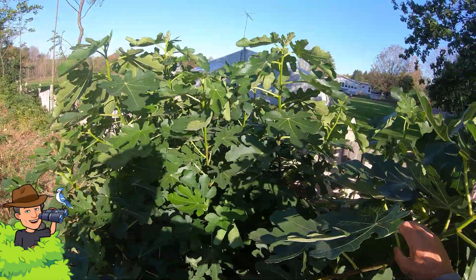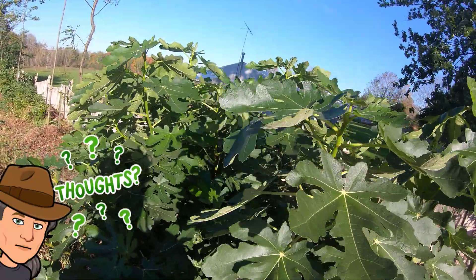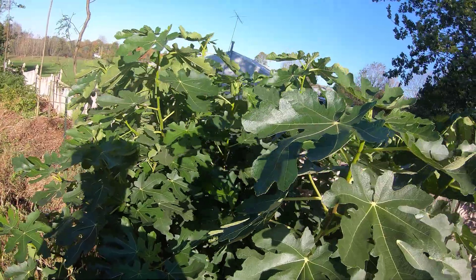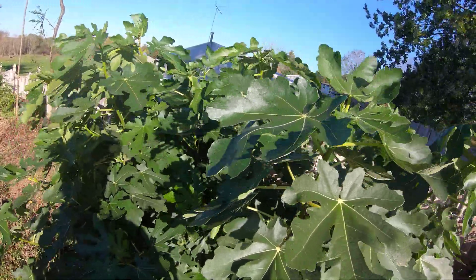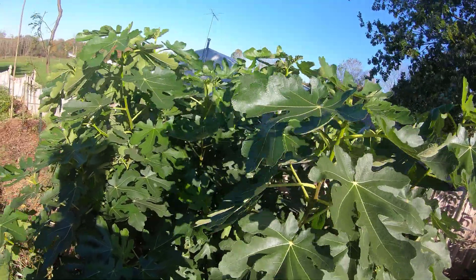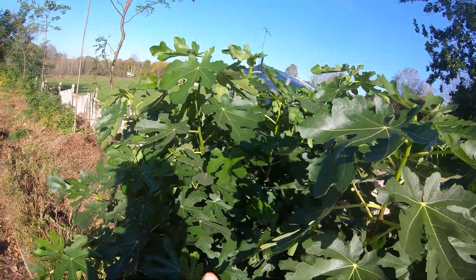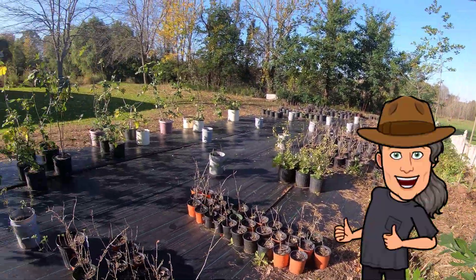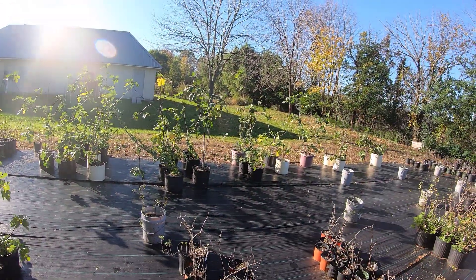That's all I wanted to cover — sorry about it being windy here. This gives you an idea of just how big and beautiful these fig trees can get, and you can get a lot of fruit from one or two fig trees even in a cold temperate climate. If you have any comments or questions, please leave them in the comment section below. If you found this video valuable, please give us a thumbs up, and by all means folks, stay safe and take good care of yourself.